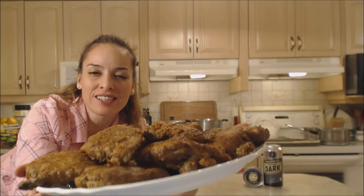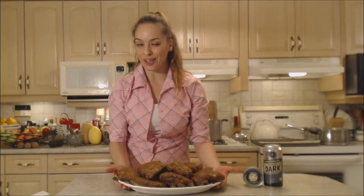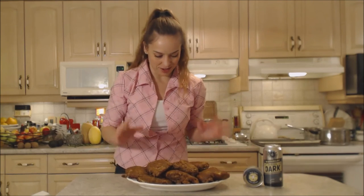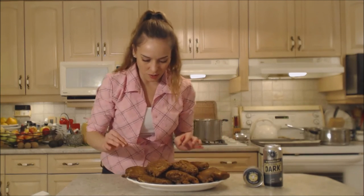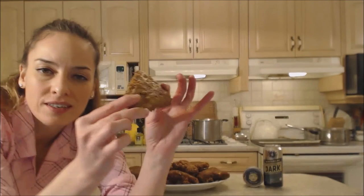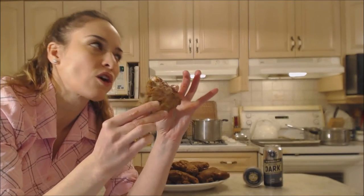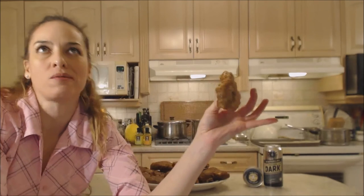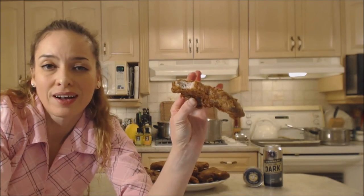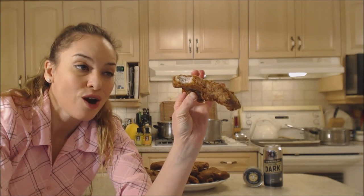Say that ten times fast! Look at these — they are amazing, they look so beautiful. What bunch of tailgaters wouldn't want some of these? Let's try one of these bad boys — I'm really excited about this. Crispy — you can hear it. Those are the best ribs I've ever had, hands down.